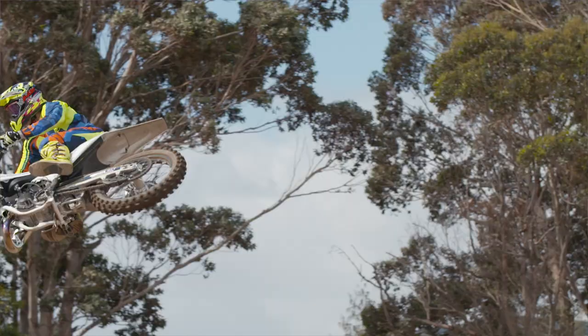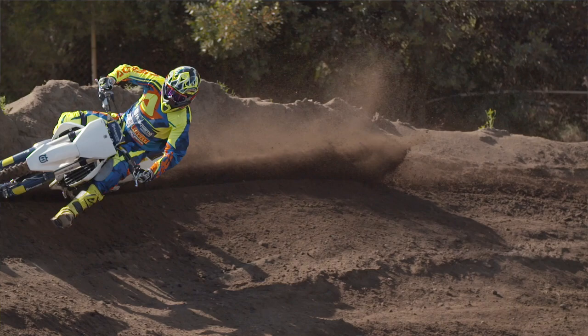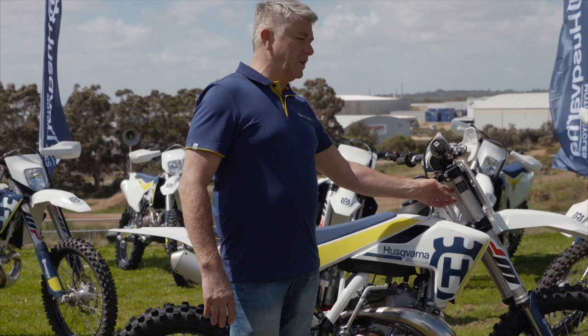Once again, we talk a lot about flex on the bikes. There's an all-new triple clamp system here, which is wrapping around these tubes, really optimising the flex characteristics so the whole front end works in harmony.